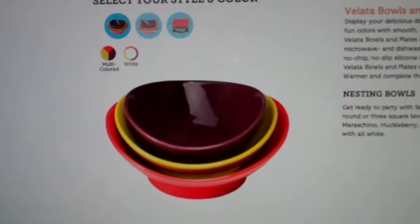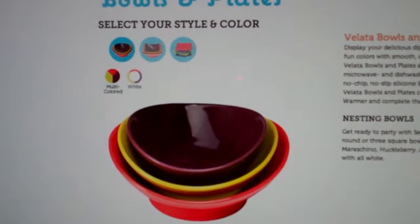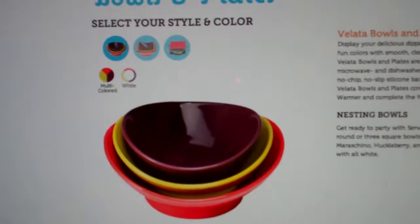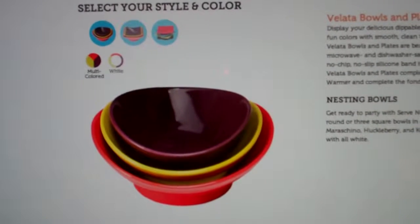Welcome to Troy and Kerry Egan's YouTube channel. Today we're discussing some of the accessories that come in the Velotta line. They've just come out with some bowls and plates to make your whole party experience really stand out to your guests.